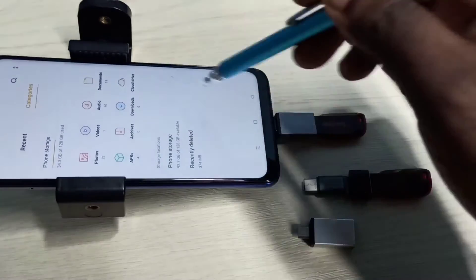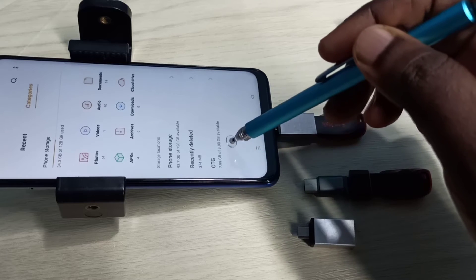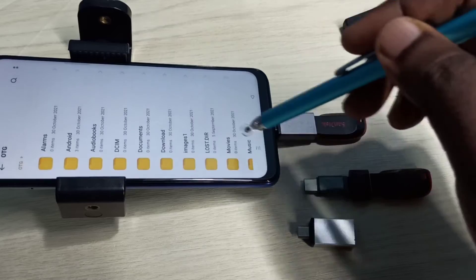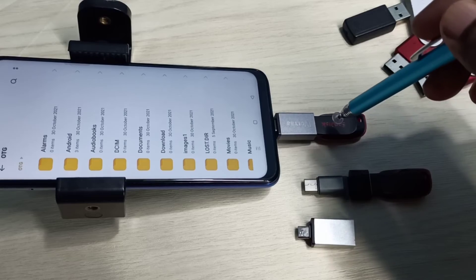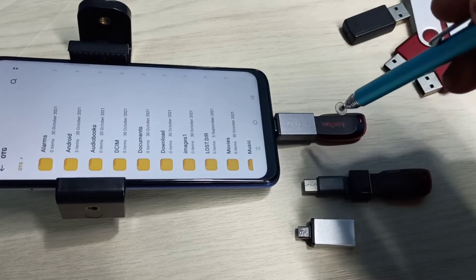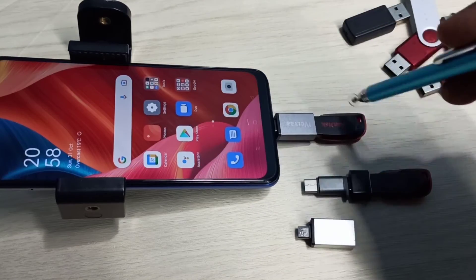It has opened the File Manager app and it's recognizing OTG — 7.99 GB of 8 GB available. So this is the pen drive. Tap on that. Now we are seeing the files and folders from this pen drive. Now we can copy files from the mobile phone to the pen drive and from the pen drive to the mobile phone.